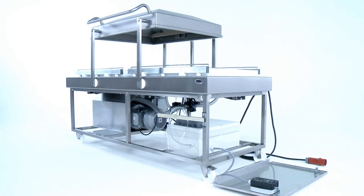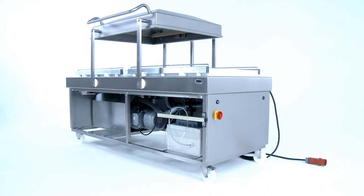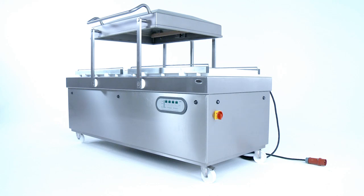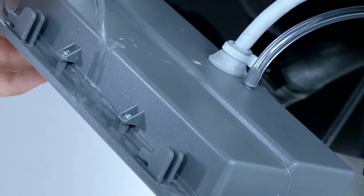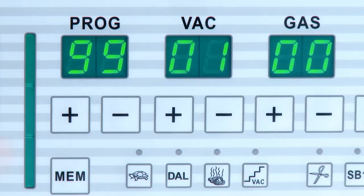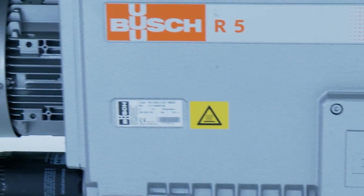The service-friendly construction of the BOSS machines keeps maintenance costs low. All parts are easily accessible. A watertight housing protects the controls from external influences. The integrated service program ensures the long life of the vacuum pump.